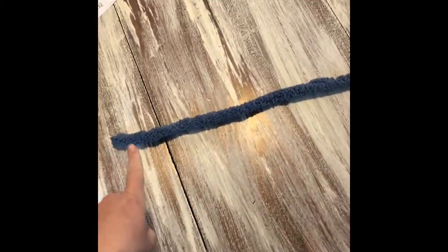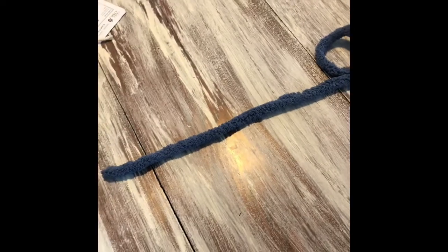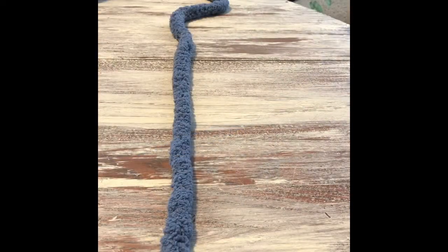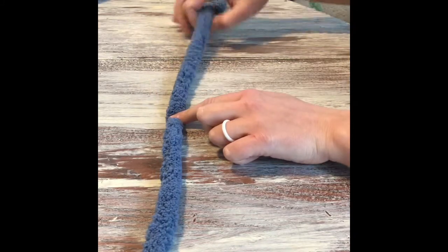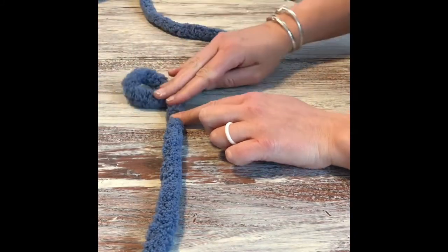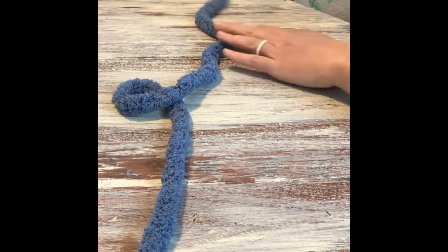I'm going to start with the color that you have three of if you're doing a striped blanket. If you're doing a solid blanket, you start with the color you have. You want to start with the color you have three skeins of, then move on to the ones you have two of. I've laid my yarn out in a line with the ball on the right-hand side, and I'm going to show you the first stitch in the first row. You want to have about six inches of what we call a tail, then make a loop just like this to start off, keeping the ball to your right-hand side.